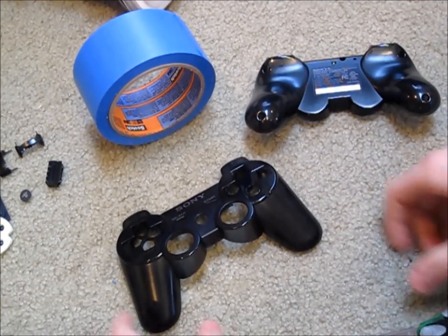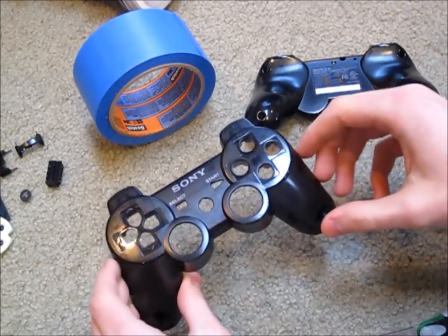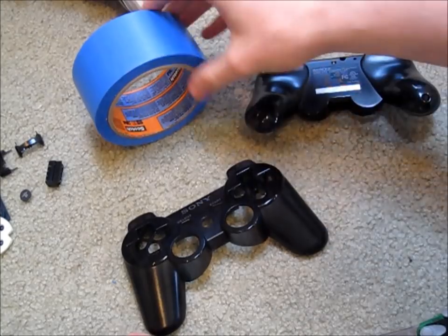Once you have the controller nice and clean, you are going to want to put some tape on the inside of these four circles, just to make sure that the buttons won't stick when you paint the controller.